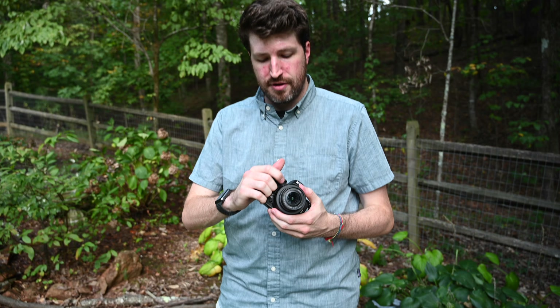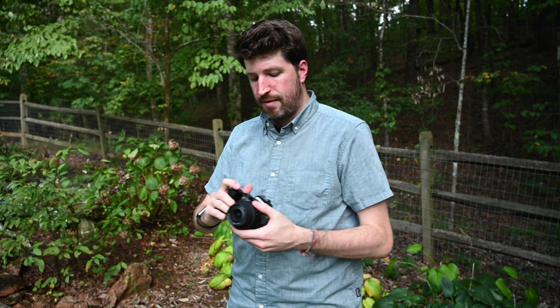Hi everyone, William here with Imaging Resource. Today we're taking a look at the brand new Nikon Z50, the latest addition to the Nikon Z mirrorless camera system. This is their first crop sensor Z camera. So let's talk about some of the design features of the new Z50.